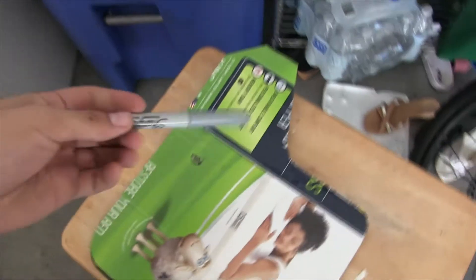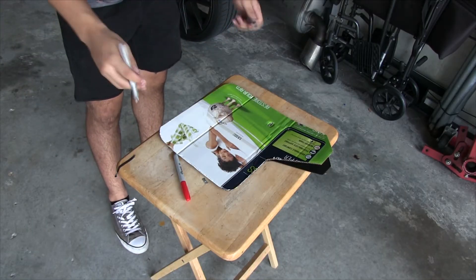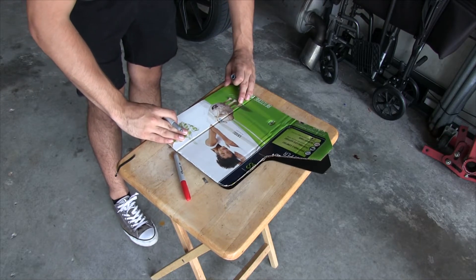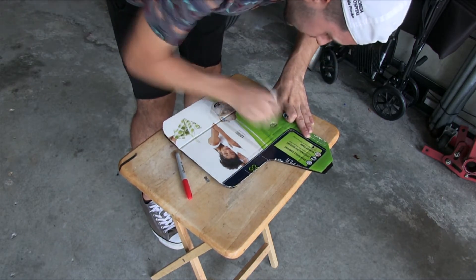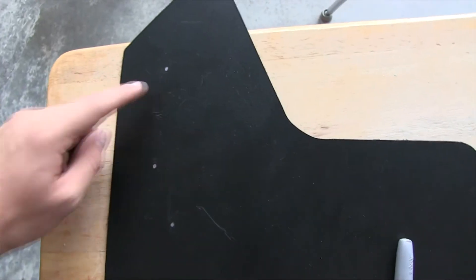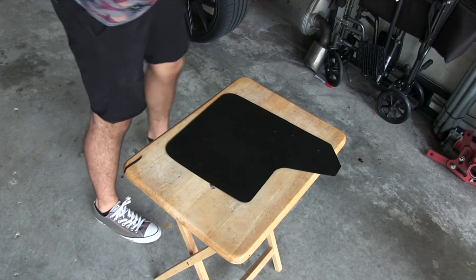Now I need to get the sharpie, draw out the holes, punch them, and put them on the car. The most important thing is lining it up correctly because if I don't I could screw everything up. Now I have my holes and it's time to punch them and then mount this.